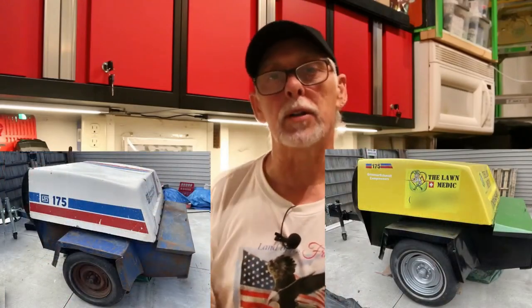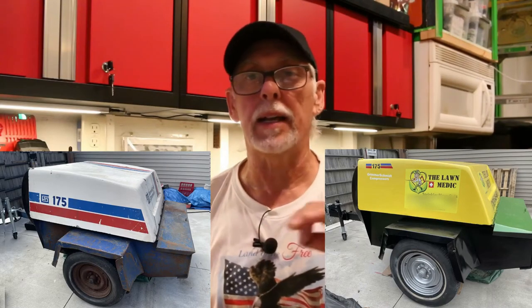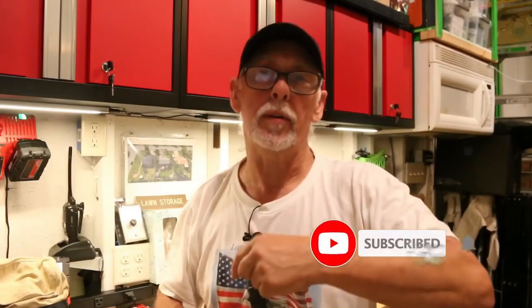I'd really love to hear from anyone who knows about blowing out sprinklers with a toe-behind compressor — what the process is, or if I'm doing something wrong, or if that's just the way it is. Maybe it's just an old, tired, worn-out machine. Thanks for joining us here at my green lawn. I hope you enjoyed the pictures of the compressor from when I got it to what it looks like now — newly painted with nice graphics. Give us a like, subscribe to the channel, and I will see you in the green. Keep mowing and keep blowing!